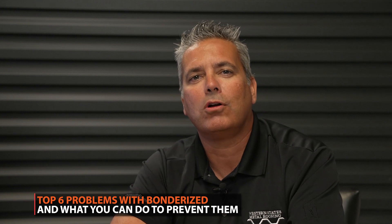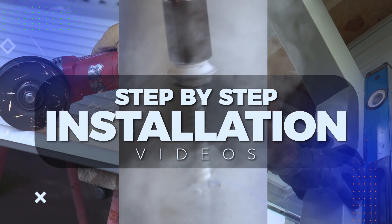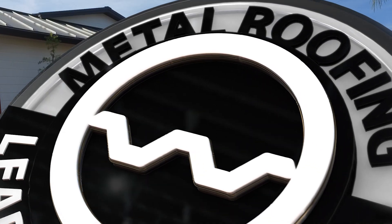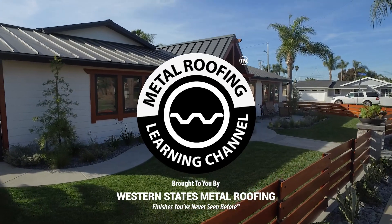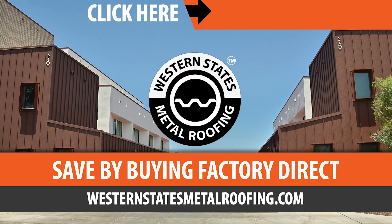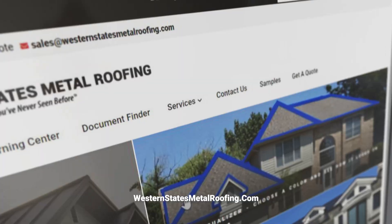I'm Paul Rubio and welcome to the Metal Roofing Learning Channel, brought to you by Western States Metal Roofing, where you can find a variety of colors and finishes all while saving by buying factory direct.